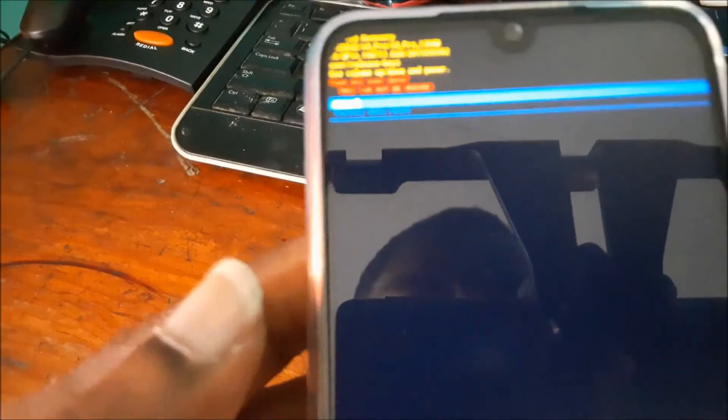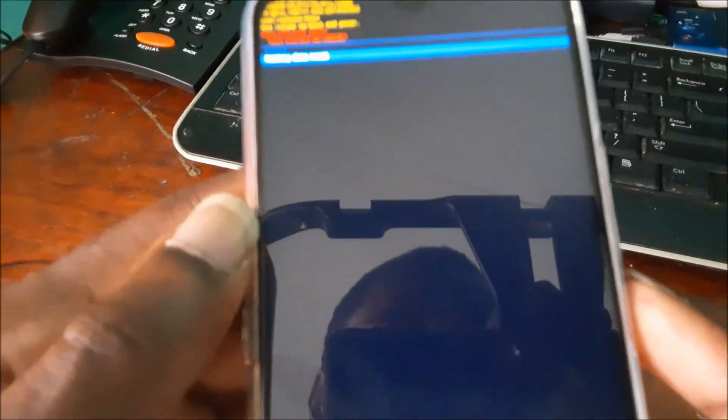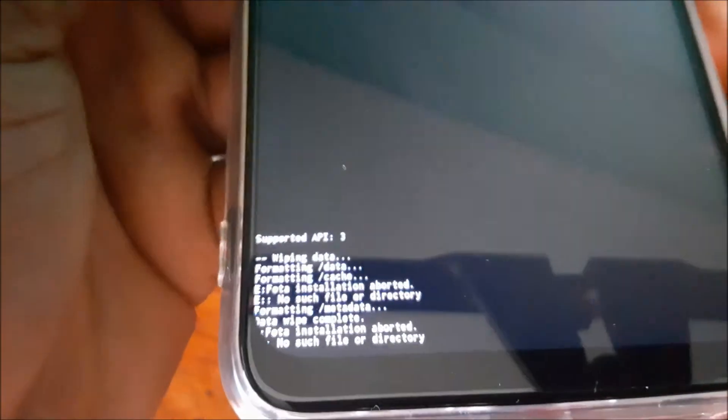To do the factory reset, go to 'Wipe Data / Factory Reset'. Use the volume buttons to navigate and the power button to select. We are now doing the factory reset.